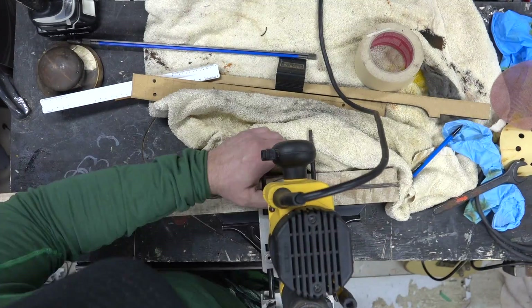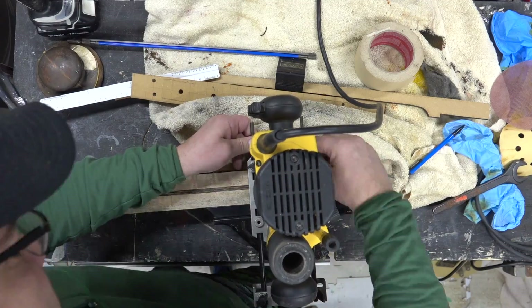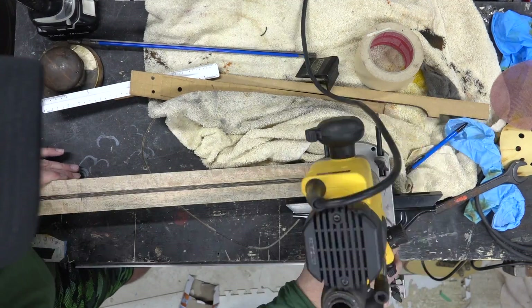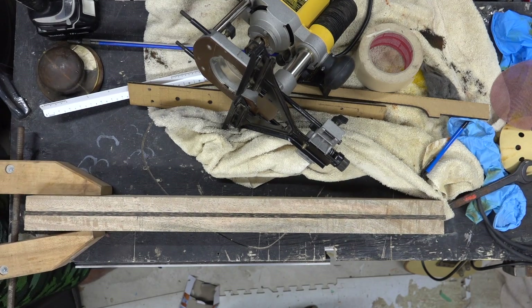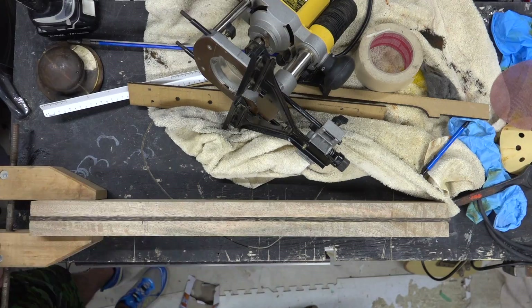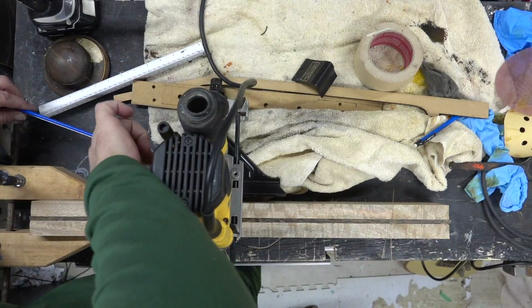I've got my DeWalt 621 router with a fence — this is just a different setup. You've seen my router on rails, but that's not going to work here; it's a little bit too tall. We'll go ahead and set this up and test it out. Since I've sanded both sides it's pretty flat, so this should be relatively easy and quick.